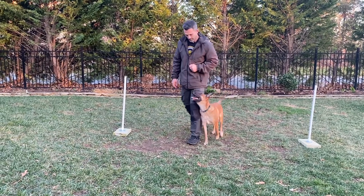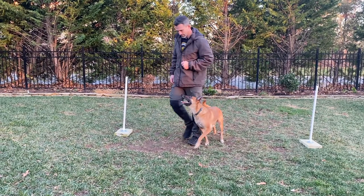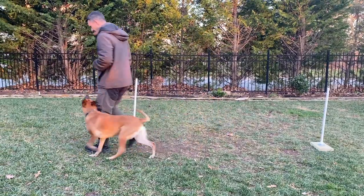Now I'm going to go around the right object again and pivot in place. You'll also see that Ari's having a good time. This is a fun exercise if we take our time with it and don't expect too much from our dogs too quickly. We need to have fun, because if we're having fun, our dogs are going to have fun.